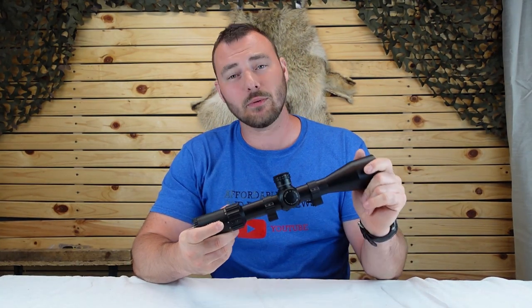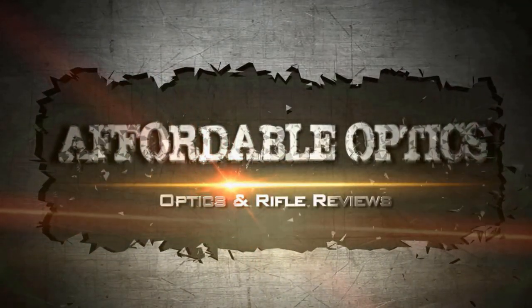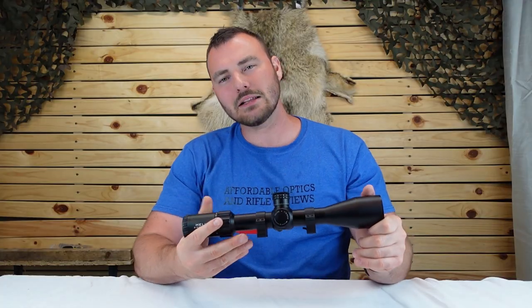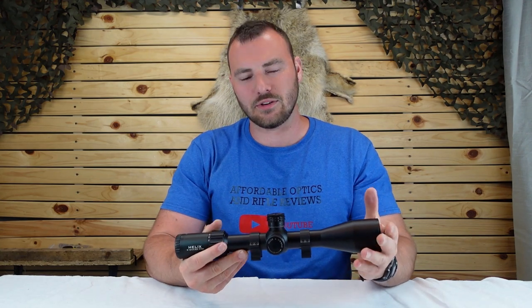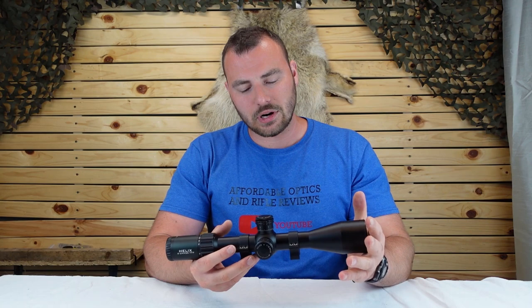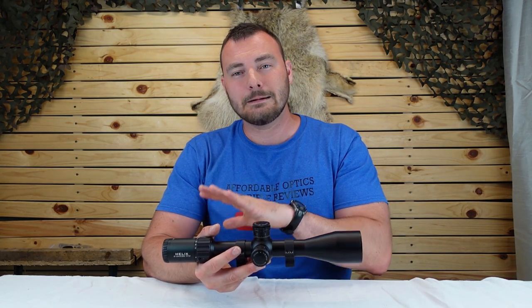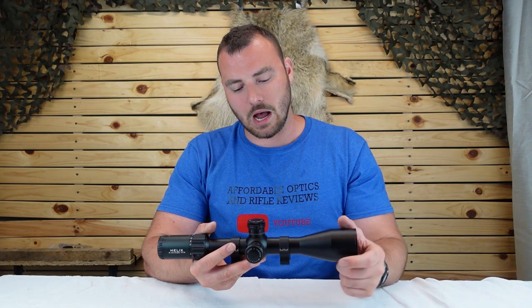Welcome back to Affordable Optics and Rifle Reviews. This week we're going to be reviewing the Element Helix 6-24x50. Element offers really good value for what they bring to the table at a really good price. So if you're looking for an optic with all the features of a premium optic, the Element Helix might be this optic.